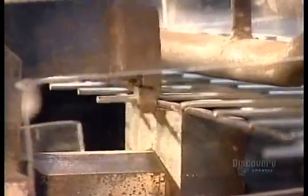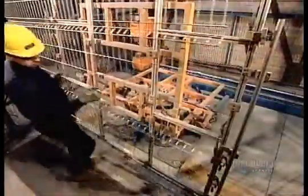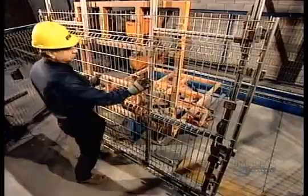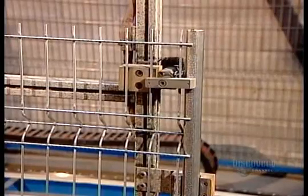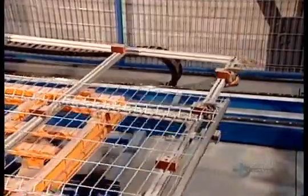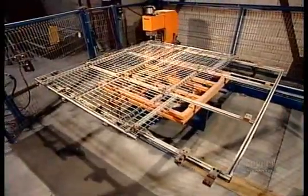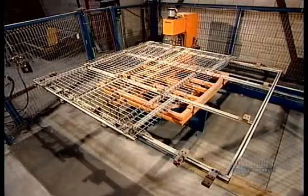Next, workers trim off the surplus wire sticking out along the edge of the panel. Then, in the final step, they position a round galvanized steel post on each side of the panel. A robotic welder then solders these side posts in place.